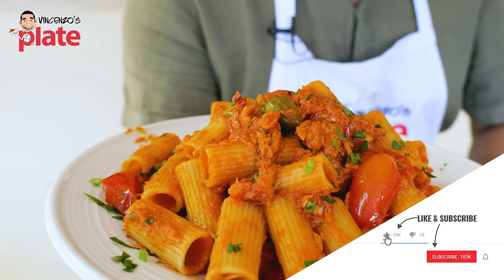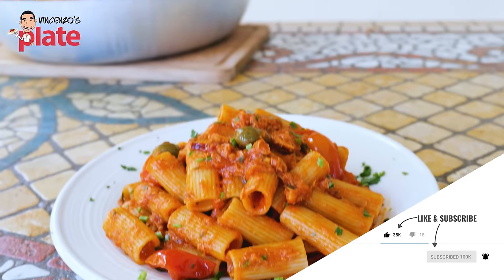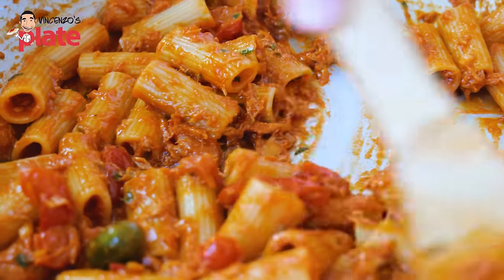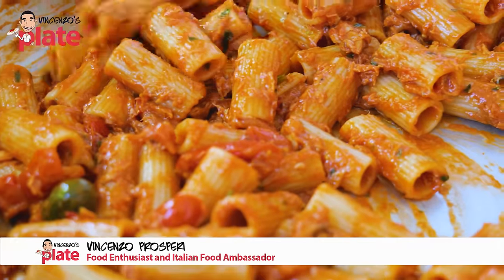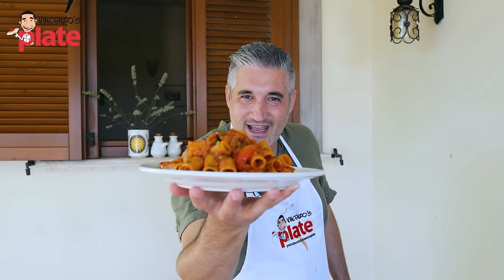This is the ultimate tuna pasta in red sauce with a kick. We have beautiful, fresh Mediterranean ingredients in here that you're gonna love so much. You're going to thank me for the rest of your life for this dish. Come on, let's make it together.